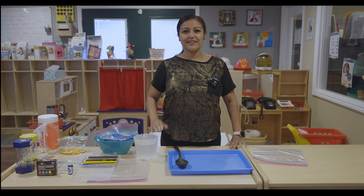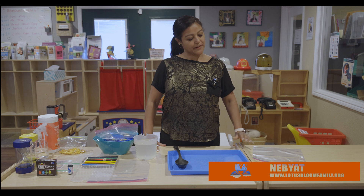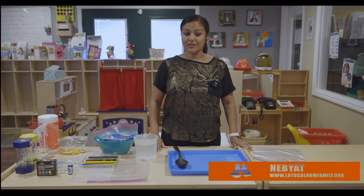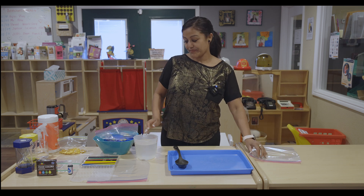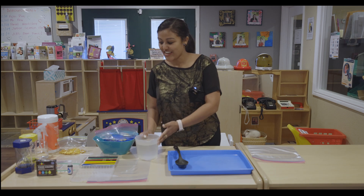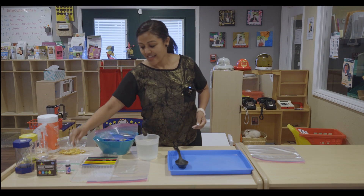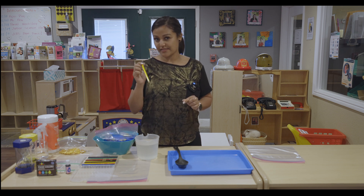Hi everyone! Today we are going to do a science experiment. What we are going to need is a plastic bag, water, food coloring, and a sharpened pencil or coloring pencil.